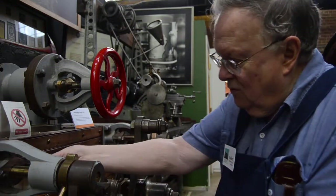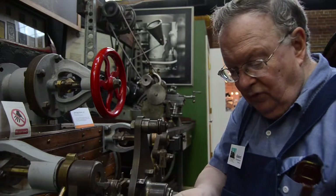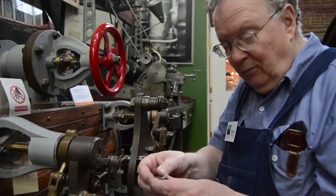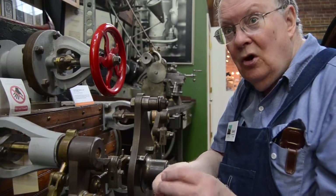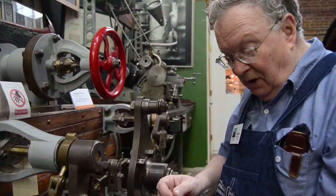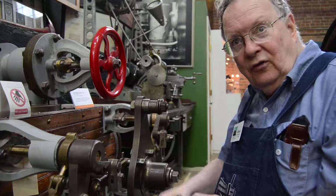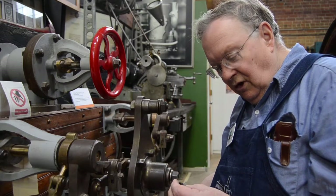When we make the nuts, like this nut here, what we will do is get some hexagonal stock and drill and tap it for the proper threads. Then we will use a Stark lathe, which is on the other side of the shop and is mostly a display, and it has the proper attachment for cutting a sphere. We will use it to cut the spherical surface on the top, and hopefully we can get these things plated.